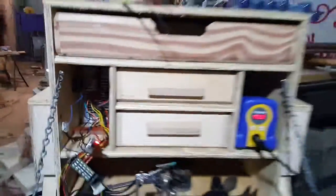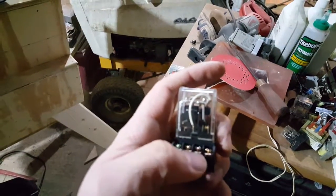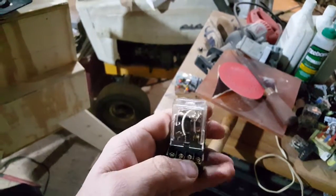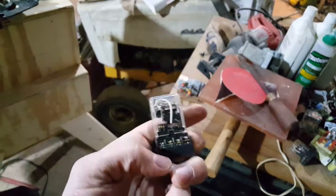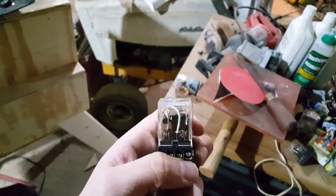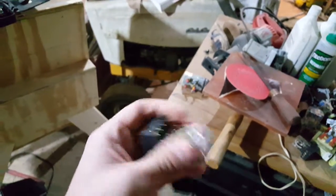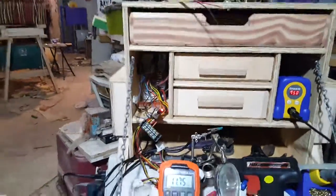I also get to use one of these nice little relays — I've yet to get to use these things and they're really nice. It's a lot of overkill for what I'm using it for, though, because there are six connections: here and here, here and here, here and here. And then of course these power the coil inside the relay. It's a really nice relay; I just haven't had a chance to use them — so this is a fruitless excuse to use a nice relay.